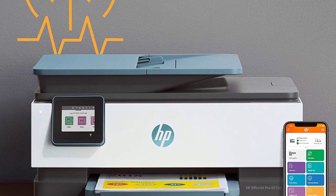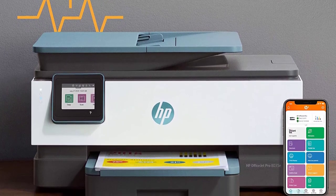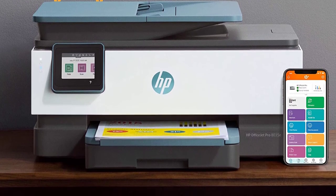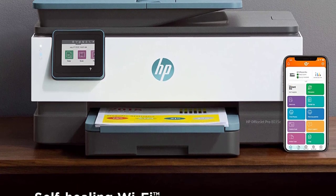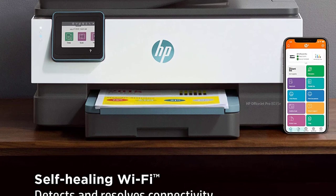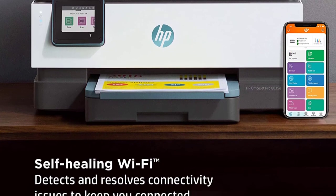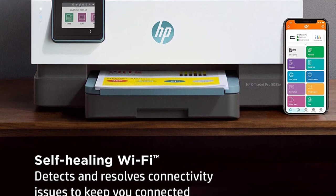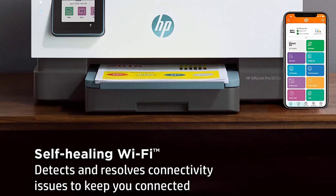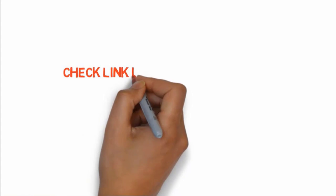This printer is compatible with Windows, Mac OS, Android, and even Linux, with support for Wi-Fi 5.0, WPS, and Ethernet. Setup is effortless and all connectivity options work effectively. Overall it offers excellent value for money, but it is an older model. It is a good option for someone who just needs a printer for cardstock, though there are frequent complaints about the print head going bad under heavy workload. Check the links in the description box to buy these products.